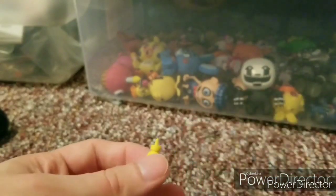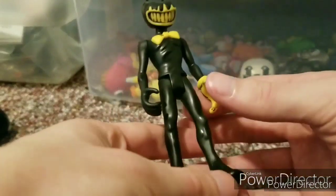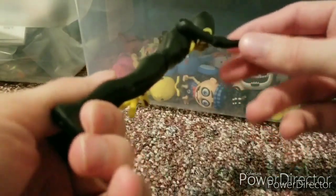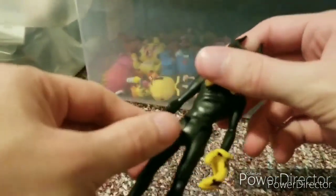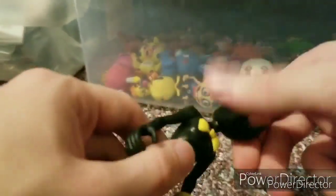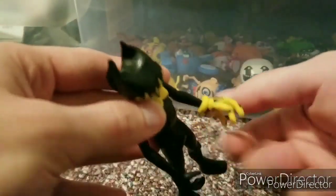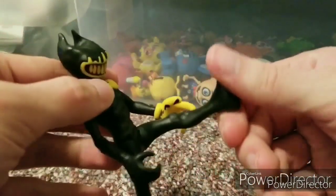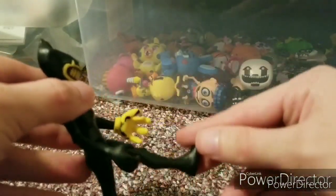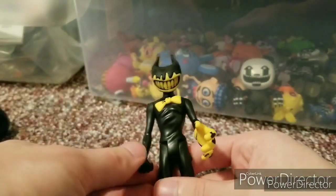Let's move on to Bendy. For his articulation, he can move both his arms 360 degrees. He can turn his head 360. Both hands can go 360. His feet can go 90 degrees. His black hand can go 360.